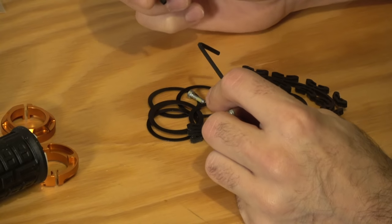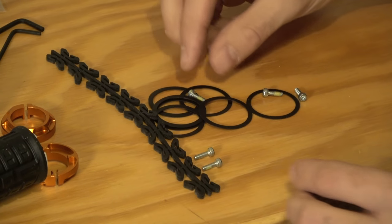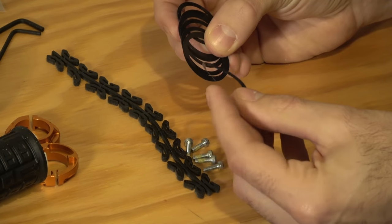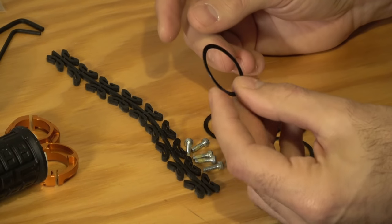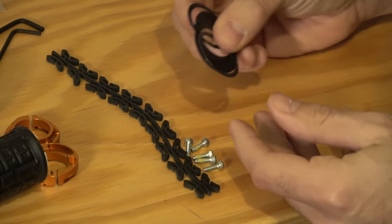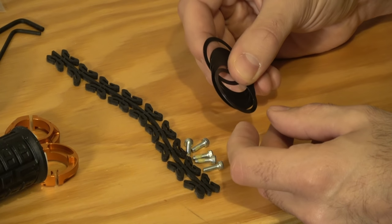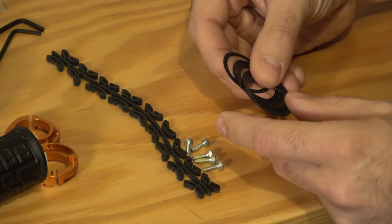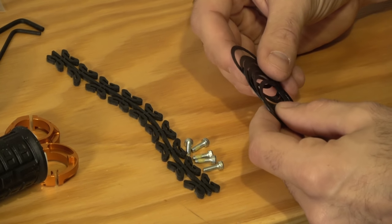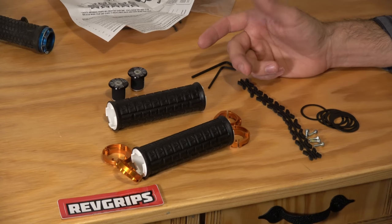Inside the little baggie, you're going to have a 2.5mm and another little allen key. This snake-like object is actually the rubber inserts. Four bolts — they give you an extra, so there are two for each end of the grip. Then you have these washers in two different sizes: a thinner 0.1mm and a thicker 0.2mm. If you use the smaller or no washers, they're going to be a little firmer. I run the thicker 0.2mm on each end, which is technically the softest setting. You can also mix and match — a 0.2mm on one end and a 0.1mm on the other to make a medium-soft setting.